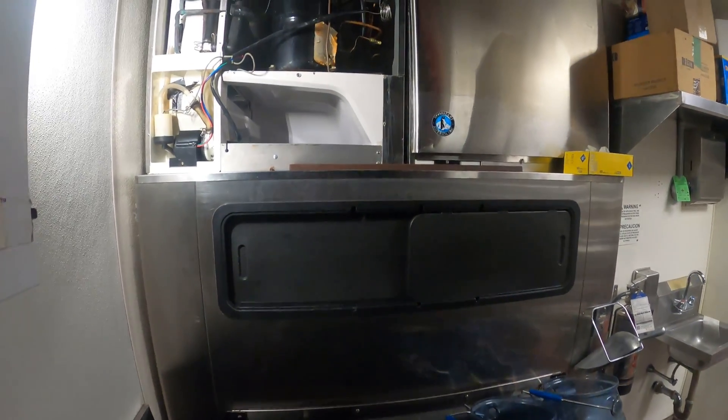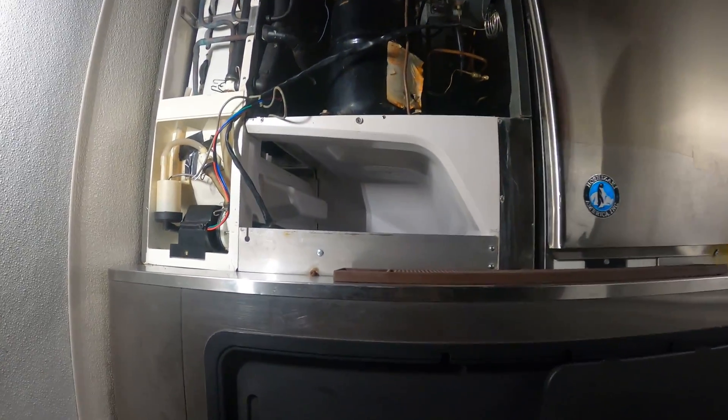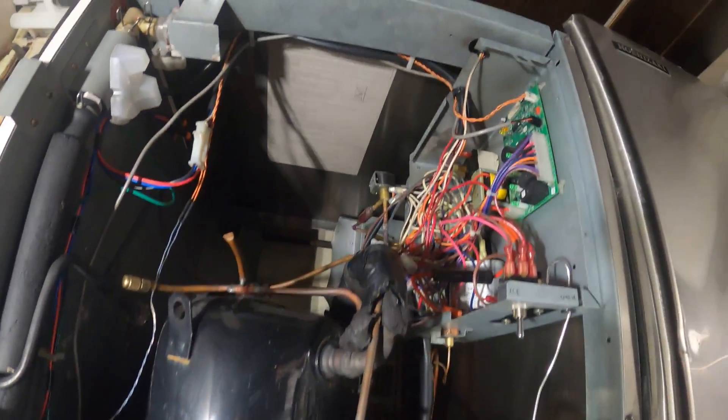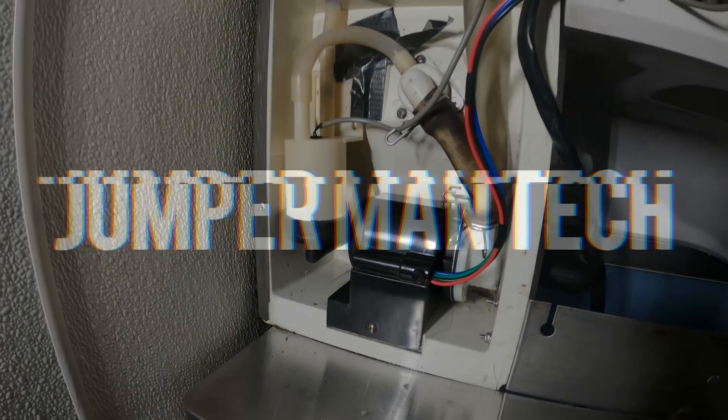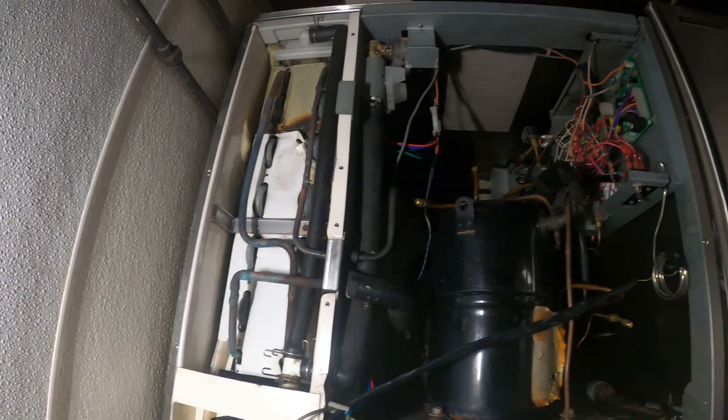Hello everyone and welcome to Jumper Man Tech, where we specialize in HVAC but do everything DIY. Today we have a service call for a Hoshizaki ice machine.